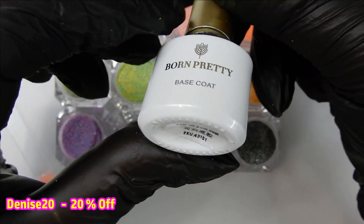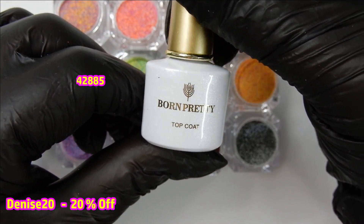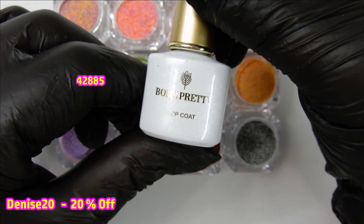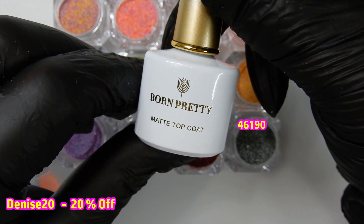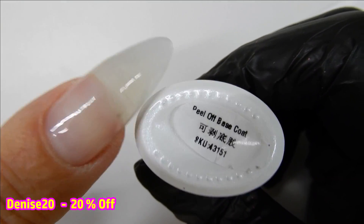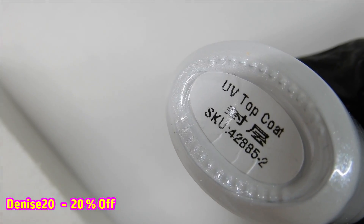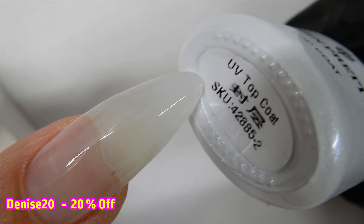I'm using their peel-off base coat because I want to remove these nails fairly soon. Then I'm using their no-wipe top coat to apply the glitter, and I'll be finishing with a no-wipe matte top coat. I've already applied the peel-off base gel and cured it for one minute, and now it's time to apply the no-wipe top coat and the glitter.